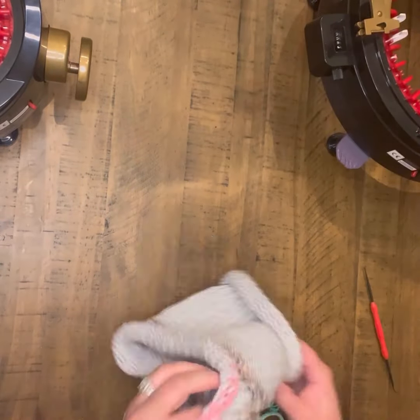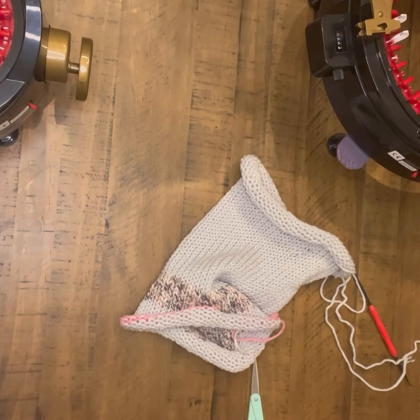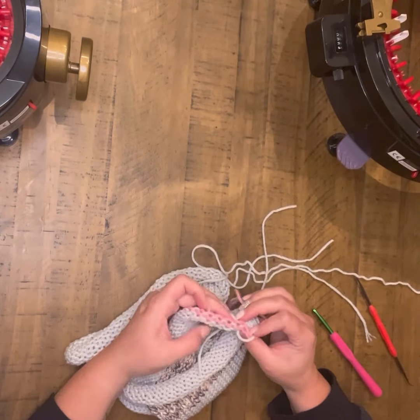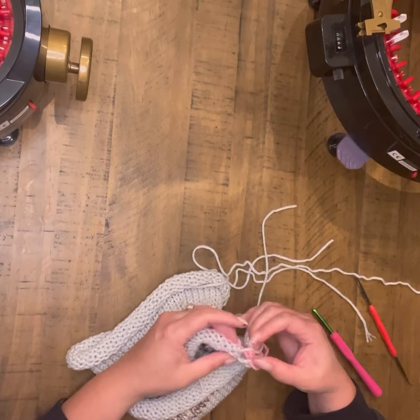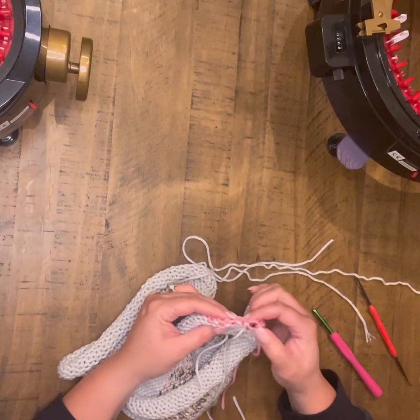I'm then going to finish off with waste yarn — I would recommend doing about five rows. On this one I only had enough to do two rows, and I probably should have added more because you can drop stitches pretty easily with only two.